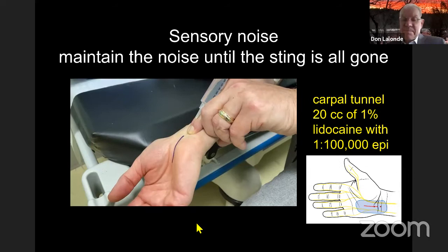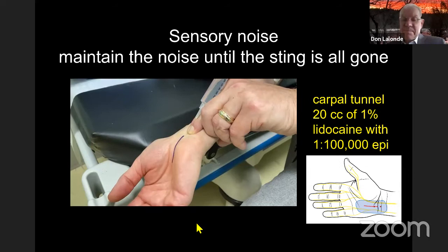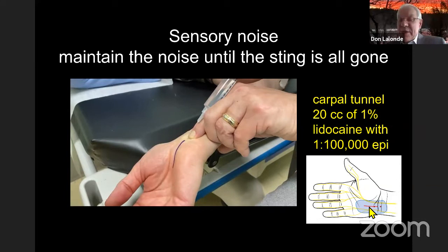For carpal tunnels I like 20 milliliters — at least 8 mL between the median and the ulnar nerve, underneath the volar forearm fascia. It's better to have too much than not enough. If you do that, people never feel a thing. You don't have to get a median nerve block, but at least 3% of patients will feel a zing when you spread underneath the ligament before you cut. If you want zero pain — and that's my goal — get the nerve as well and give it at least half an hour.